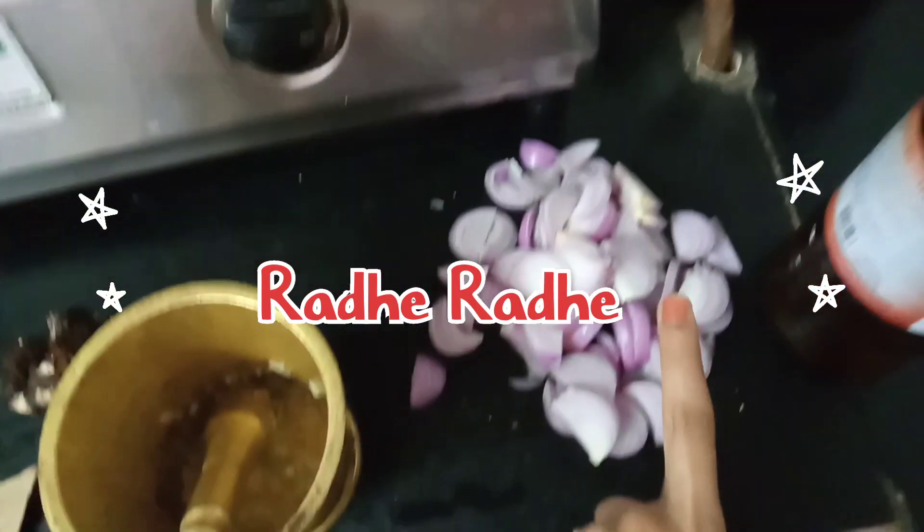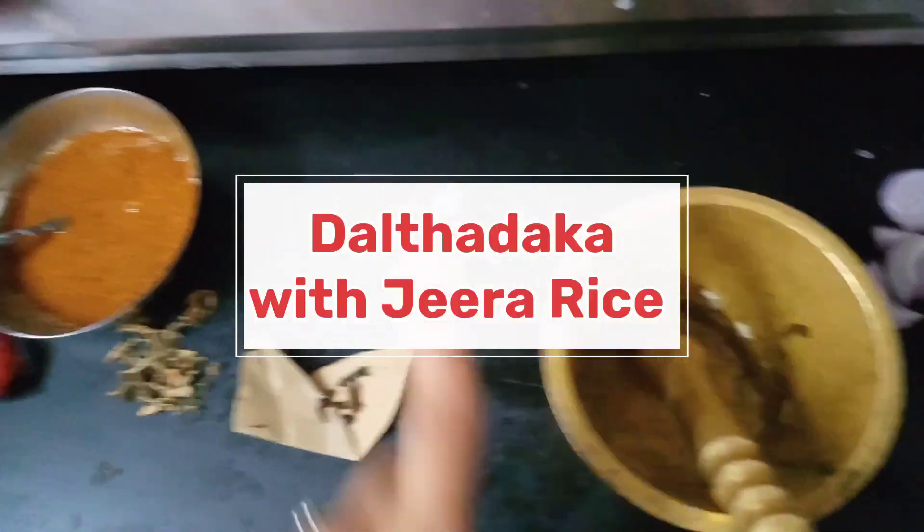Hello guys, Radhe Radhe and welcome back to my channel. Today we are going to make daal tadka with jeera rice.